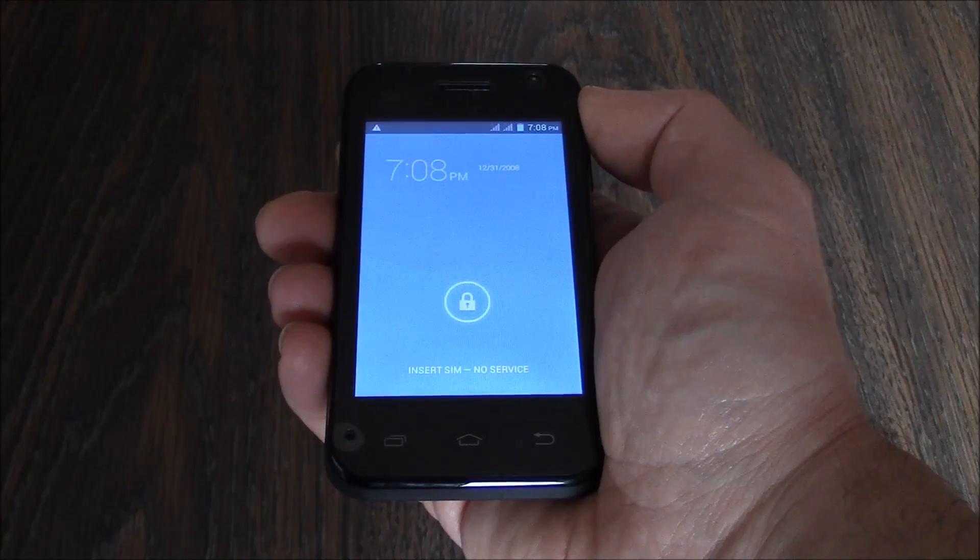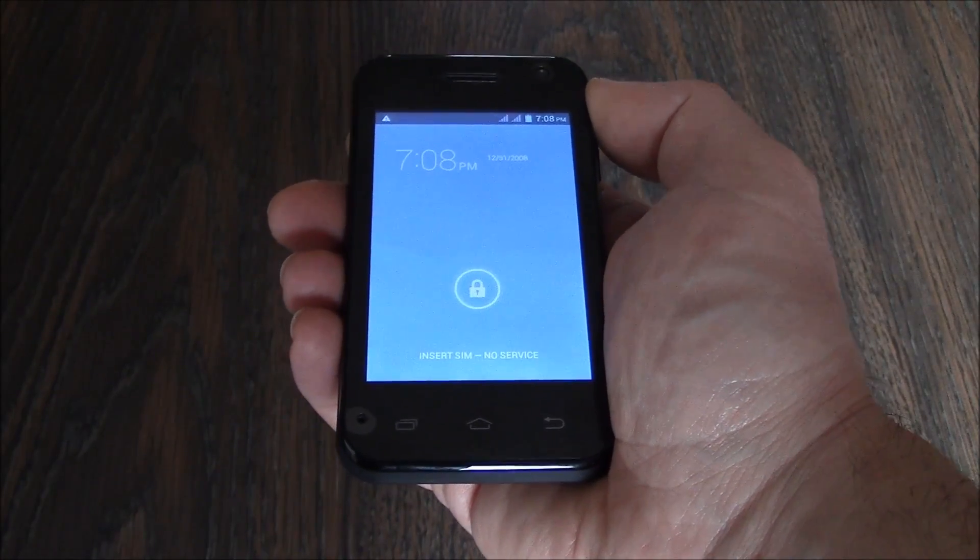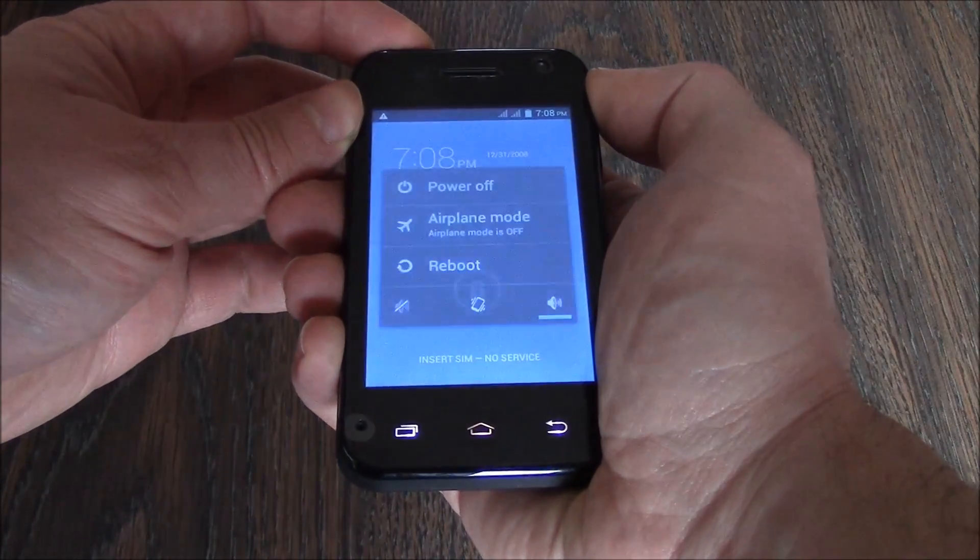The first thing you need to do is to fully power the phone off. To fully power the phone off, press and hold down the power button. Power off.